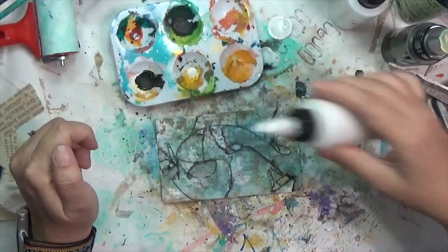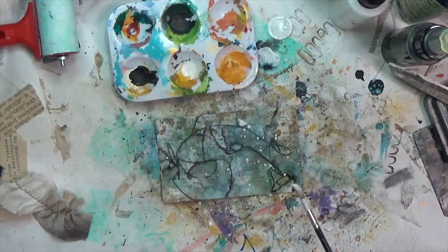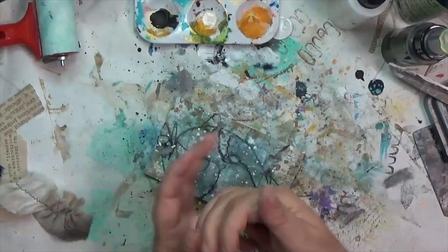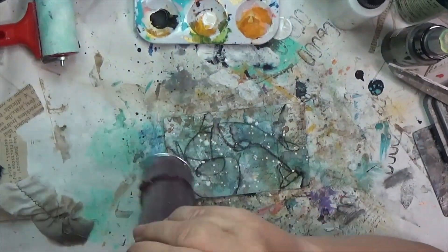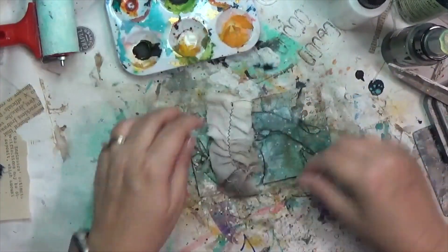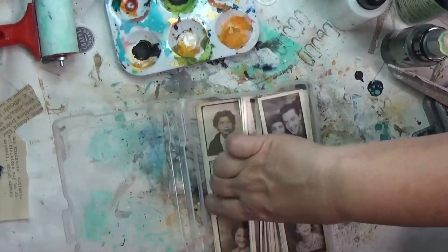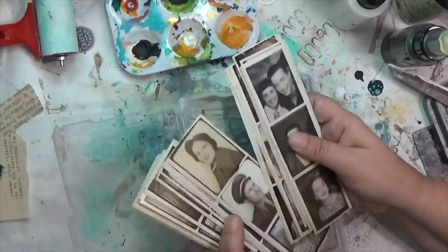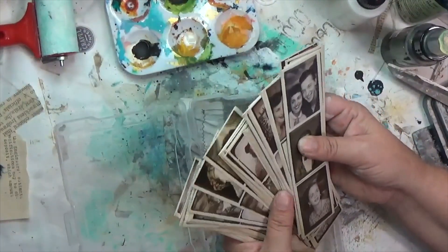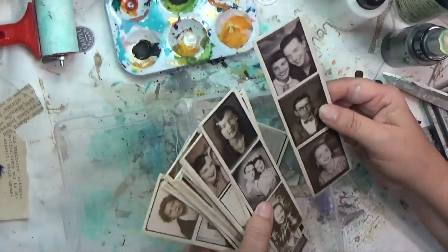Once that's dry I felt like I needed a pop of white or something, so I've got my gesso watered down just a little bit and splattered it across the card, then dried it again. Sometimes I don't know what I'm going to do next so I go ahead and dry it. A lot of times I want layers to be separate, so for a focal I decided to pull in one of these Tim Holtz photo strips.